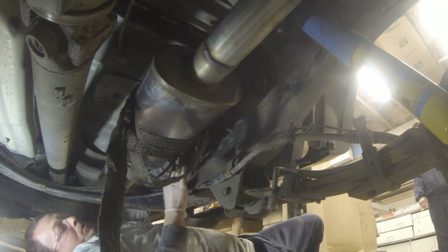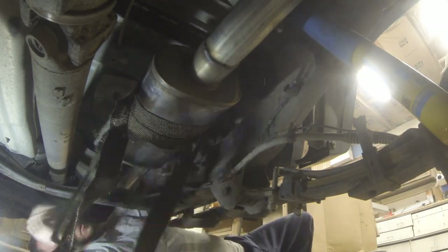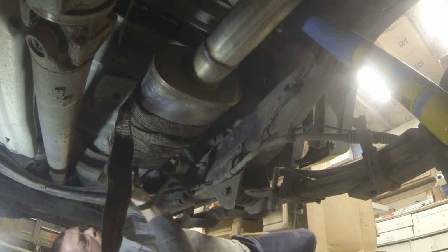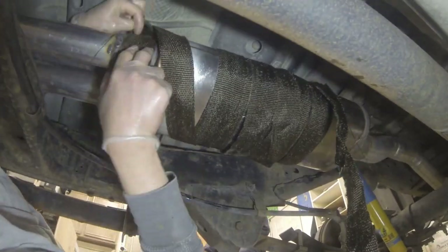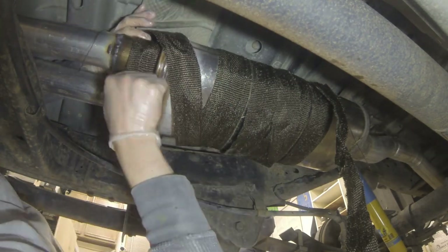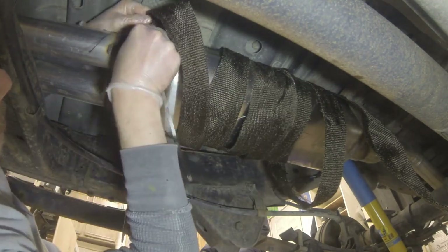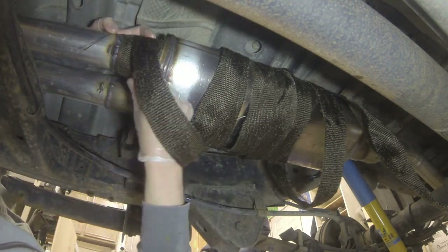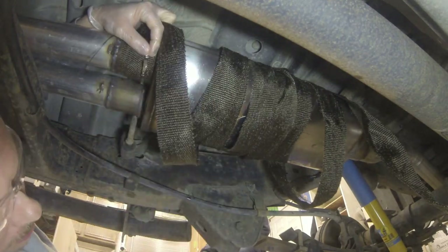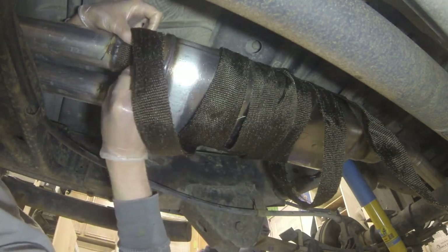Now we're going to start with the actual wrap on the muffler. It's about 10 meters long, so it's kind of a patience thing. I start with one end and wrap it around. My plan was to get the entire thing loosely wrapped first, then start at the inlet side, strap it down, and work my way down tightening as I go. I actually had to do two tries at this - I wasn't sure how much overlap to use and ended up doing about half the width of the wrap as overlap.